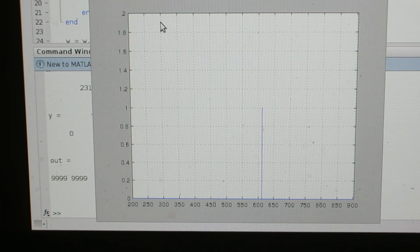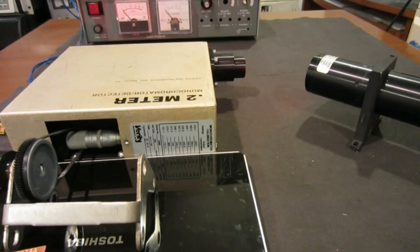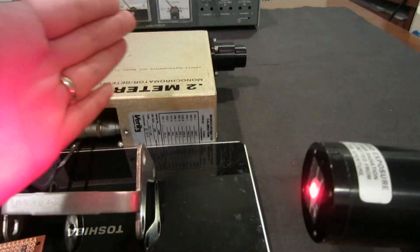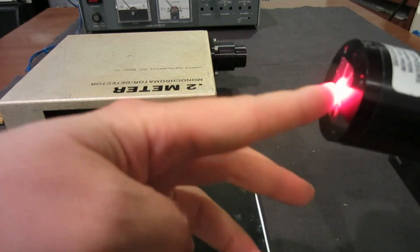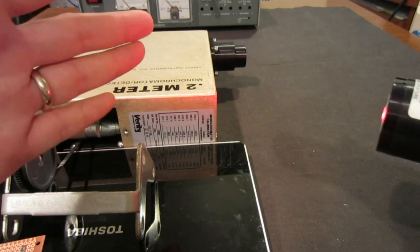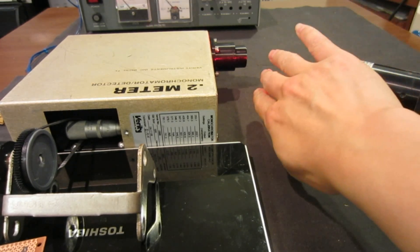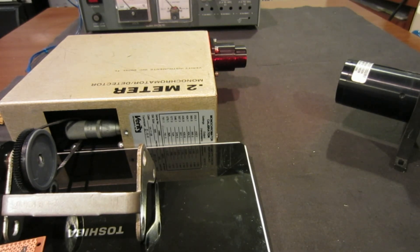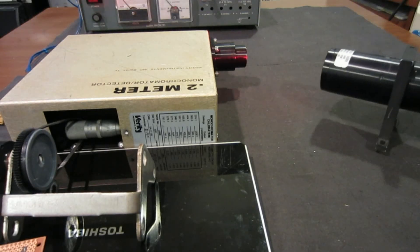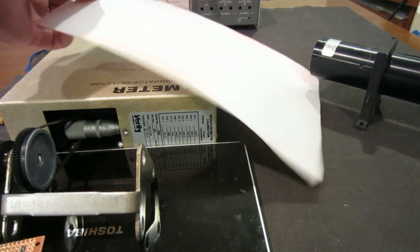Now let's take a look at some real life measurements. Here's my setup. As you can see, the power supply is back there — I haven't turned it on yet. Here is a helium neon laser, and I did a little bit of modification. I actually put a little lens in the front to make the light more uniform — instead of a dot, it's diverged. Number one, the monochromator cannot take in that high intensity input. Number two, this will make the optical field more uniform so that the measurement will be more accurate.